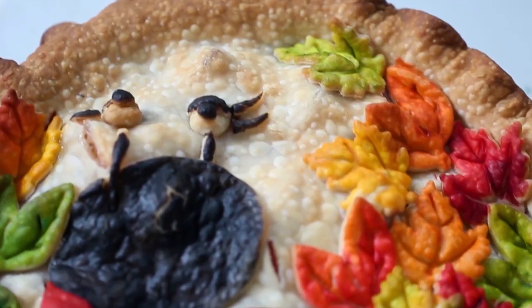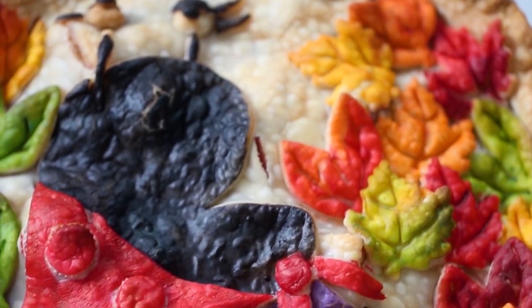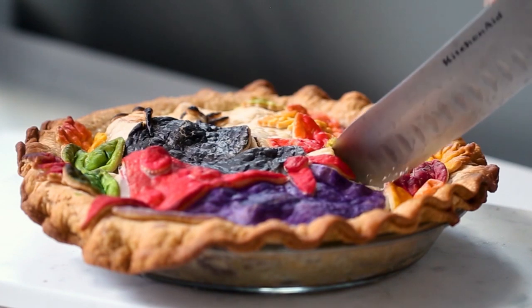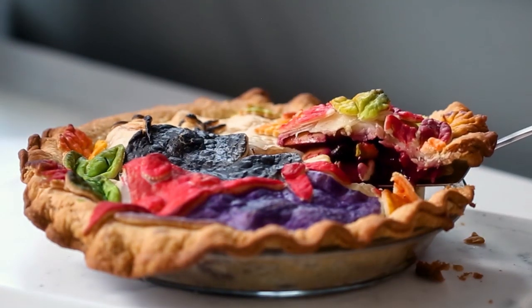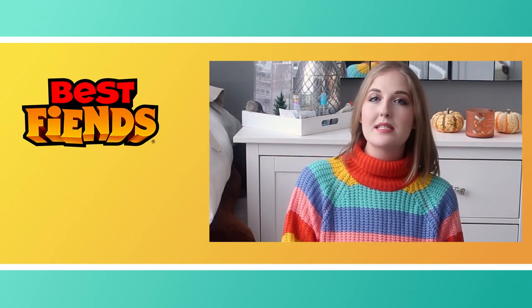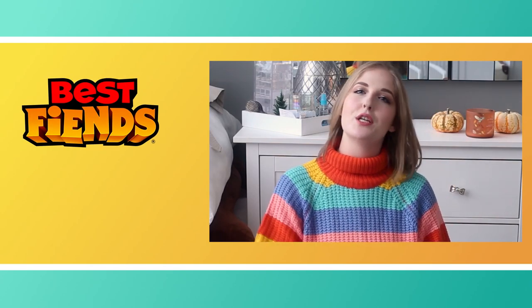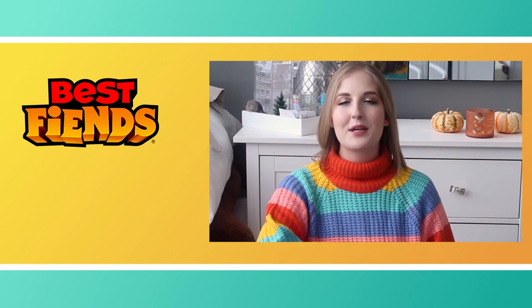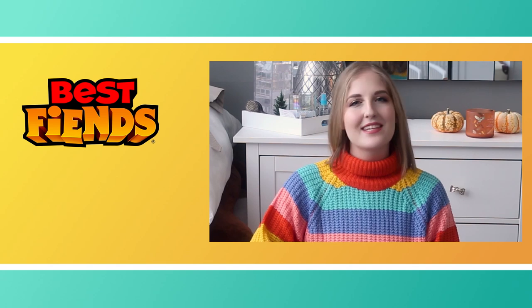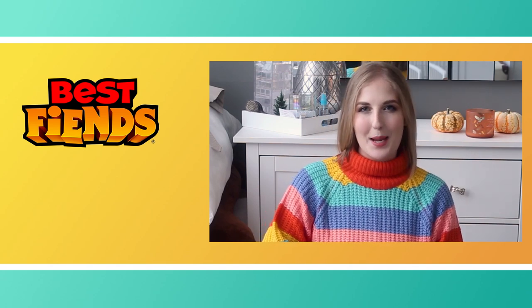Thank you all so much for watching. I hope that you like this recipe. If you've requested any other recipes, make sure to leave them in the comments down below. And if you don't want to miss out on any other content, maybe even the recipe that you requested, make sure to subscribe to this channel. And if you'd like to see more recipes, I actually have a baking show here on YouTube at youtube.com/pankobunny. I would absolutely love to see you guys there. Thank you all so much for watching and we will see you next time. Bye!